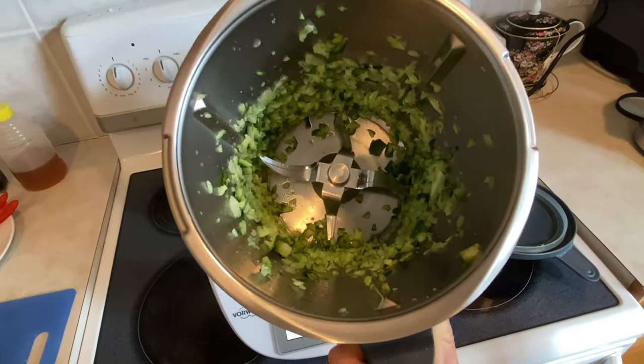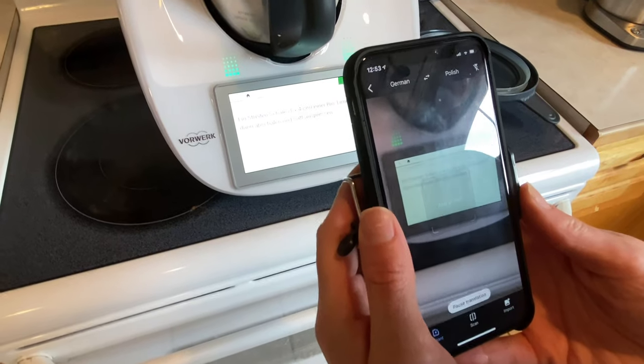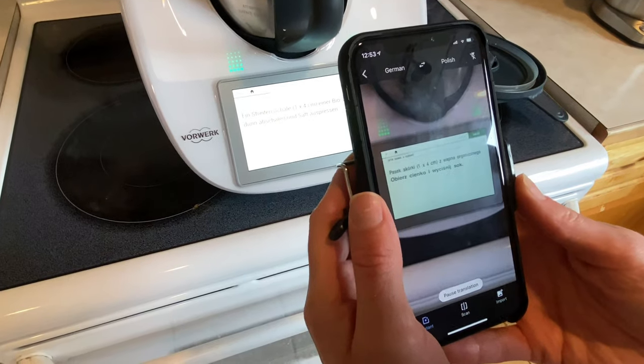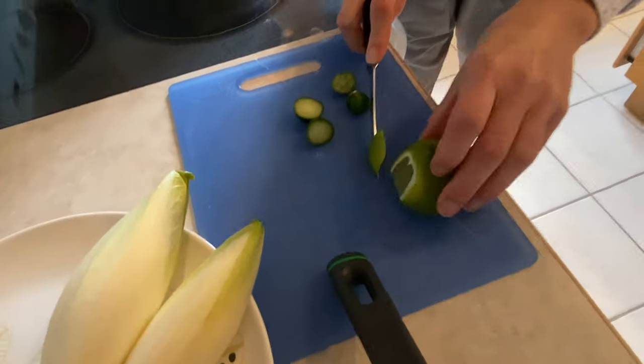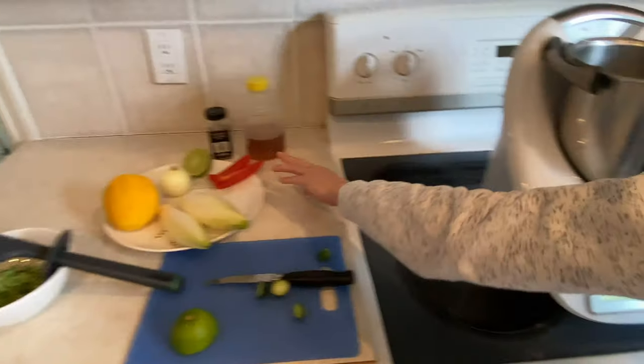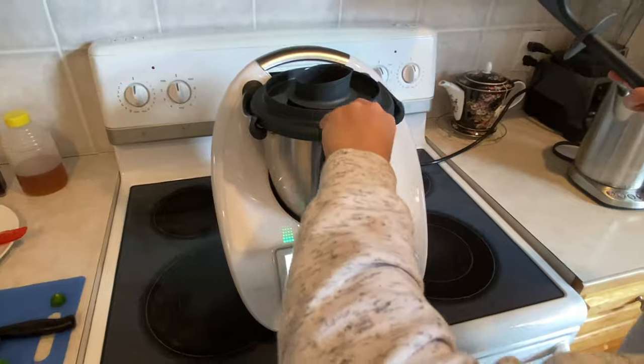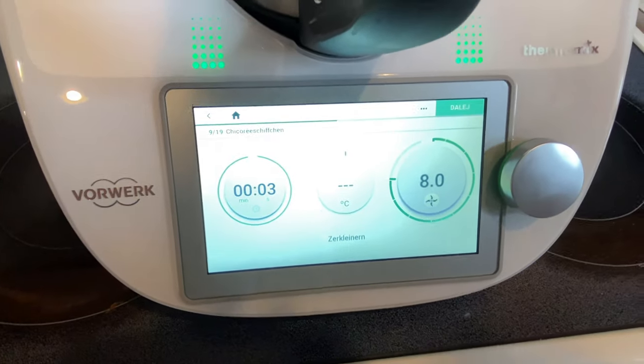Empty the cucumber into a bowl using the specially designed spatula. We used Google Translate to figure out the instructions. Add one strip of lime skin, one fresh pepper slice, and chop for three seconds on level eight.